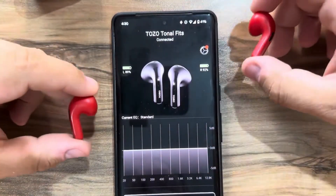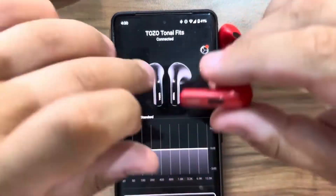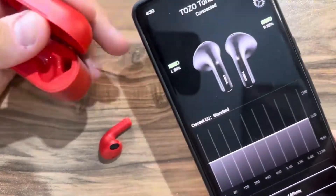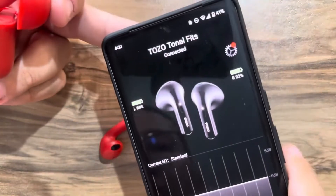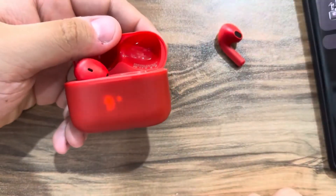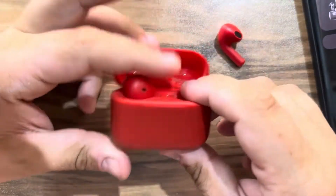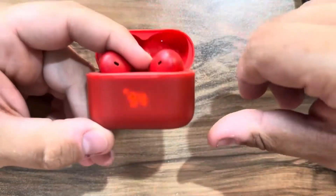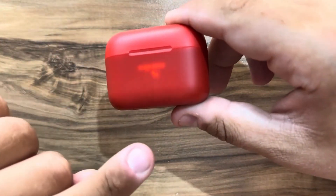The listening experience is very good — it has a certain amount of bass. As you can see here on the app, the left earbud has 89% battery and the right earbud has 92% battery. Now let's insert the left earbud. I was expecting the percentage to show on the case display, but it shows 94% battery here on the charging case.